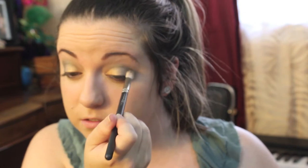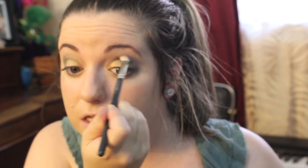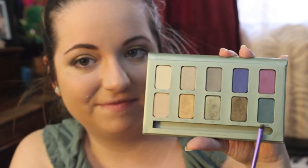Now taking a clean blending brush, I'm going to make sure that there are no harsh lines throughout my lid and blend all the colors evenly together. Finally, I'm going to take Juniper, which is a bright green color, and put a little bit on my bottom lash line to make my eyes pop a little bit.